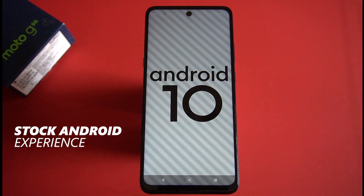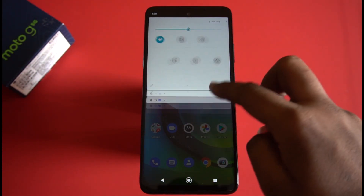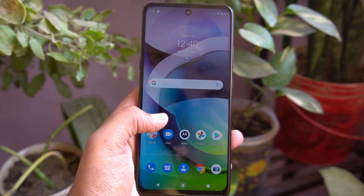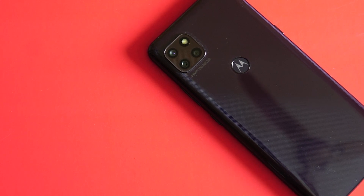Just like every Motorola smartphone, the Moto G 5G also comes with stock Android UI with Android 10 out of the box. There is no bloatware and no ads — you just get the Moto Actions, Moto Notifications, and the Netflix app pre-installed.